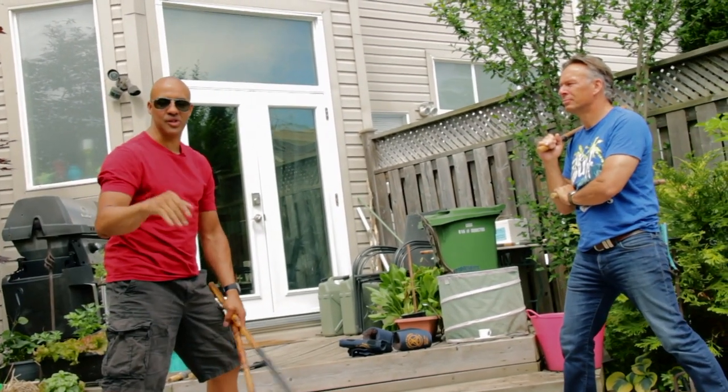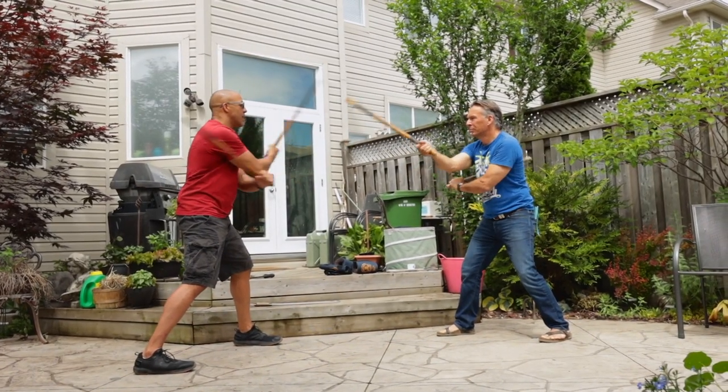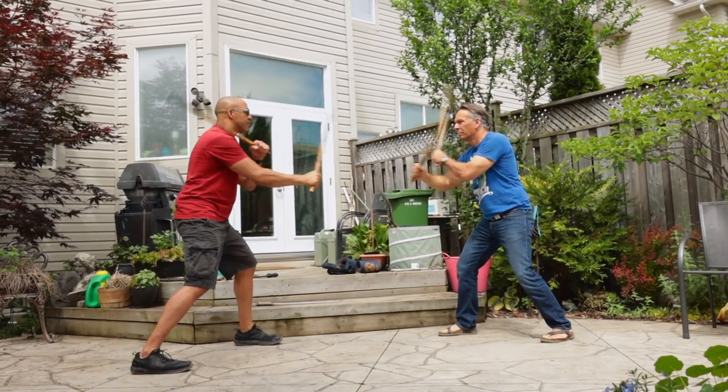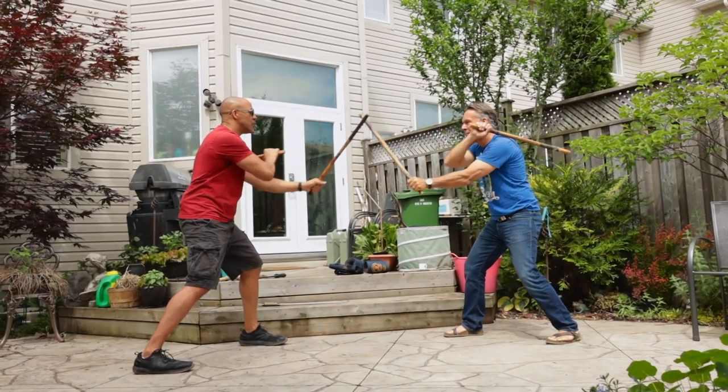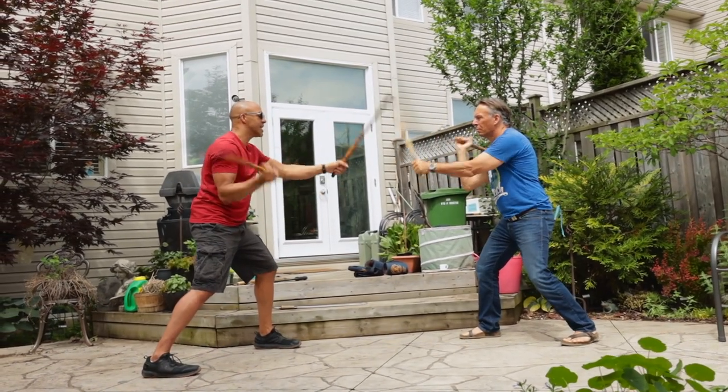I'll label it with numbers so you know it's a six count. So we go one, two, three, four, five, six. Slow it down: one, two, three, four, five, six. Again slower: one, two, three, four, five, six.